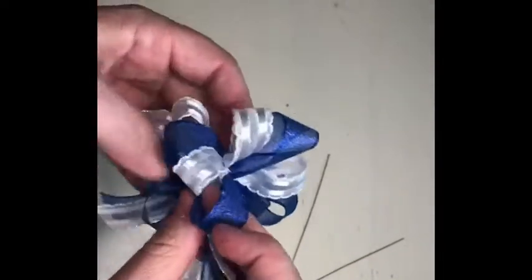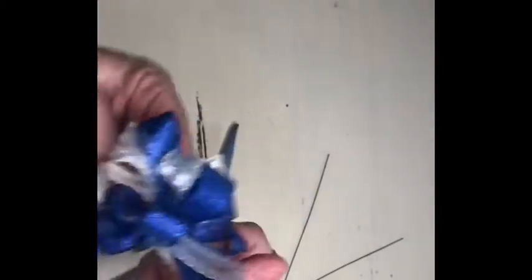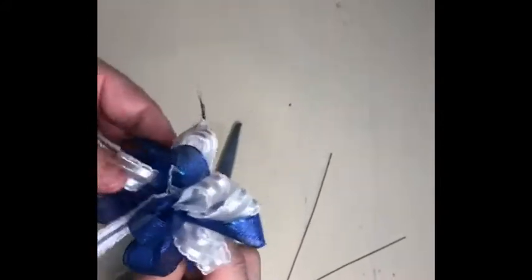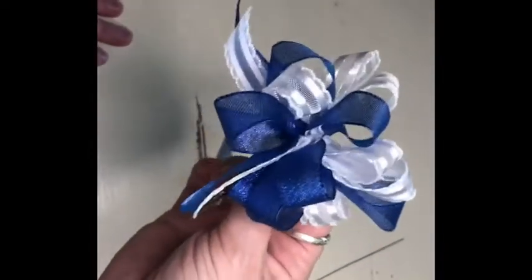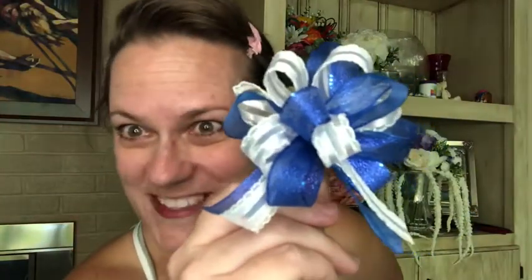Remember, the bigger the bow, the more loops you want to have. So what would this size bow be used for? This can be used on a corsage for one of the ball games. It can definitely be put on a little gift bag that you would be giving out for any event. And that is my Duke blue double ribbon bow.